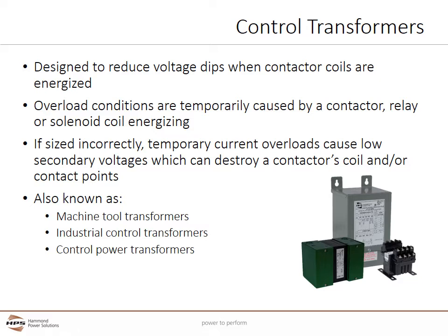Overload conditions are temporarily caused by a contactor, relay, or solenoid coil energizing. When the coil is first energized to move the contact points, inrush currents of 5, 10, or more times the seated coil VA can occur. These temporary overload conditions can cause improperly applied transformers to have lower secondary voltages.